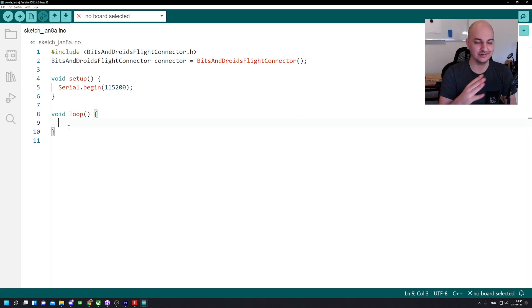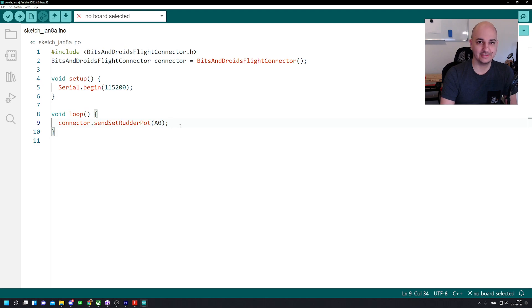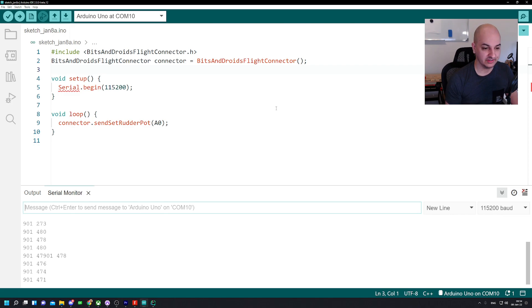Now we've created a connector object from the blueprint. We call connector.setRudderPot(A0) because that's where we connected it. We load it up to the board, open the serial monitor, and we can clearly see that values are changing as we move the pedal. The prefix '901' tells the connector it's receiving data for ID 901, which it knows corresponds to the rudder. Then it has a value that it maps to the in-game rudder axis.